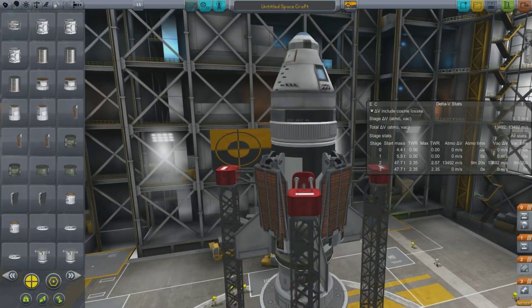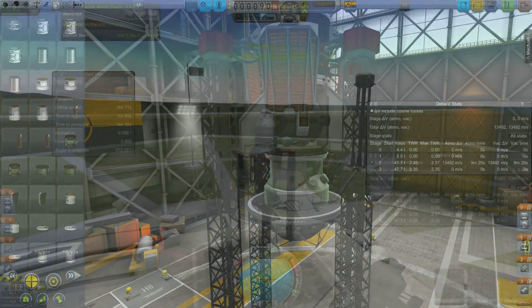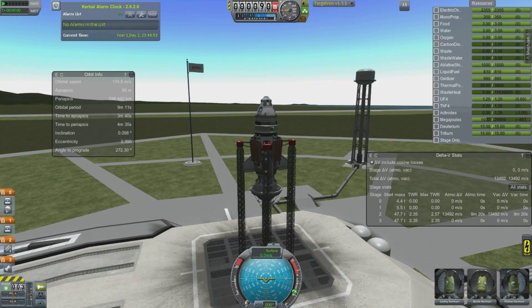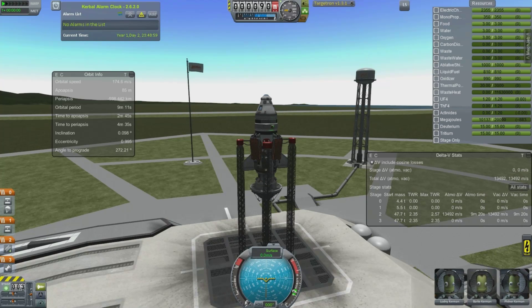Hello YouTube, this is Chris. What I have here in Kerbal Space Program is an interstellar mod vessel — there's a quick view of it right there. We are going to see if we can launch this as a single stage to orbit, and it just about does it.